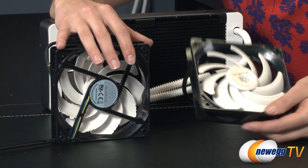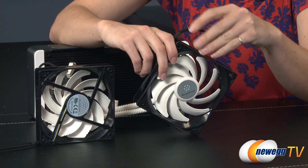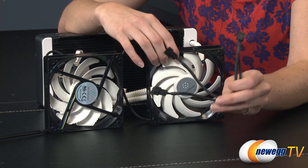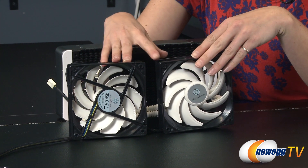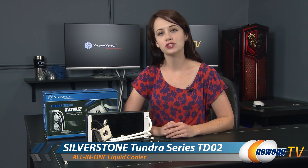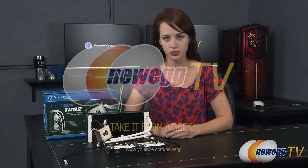The two 220 millimeter fans are auto-adjustable from 1500 to 2500 RPM, and the Y cable lets you plug both fans into a single motherboard header. The total net weight of the unit is 1501 grams, or about 3.3 pounds. That wraps up this product overview of the Silverstone TD02 closed loop liquid cooler. If you found this video helpful, please like it and subscribe to our YouTube channel. Until next time, I'm Jennifer — thank you for watching Newegg TV.